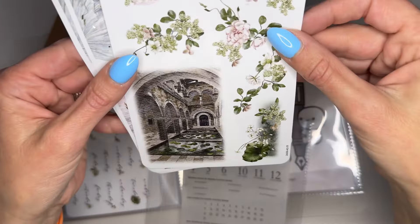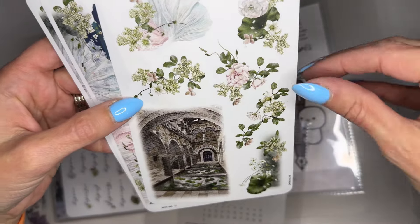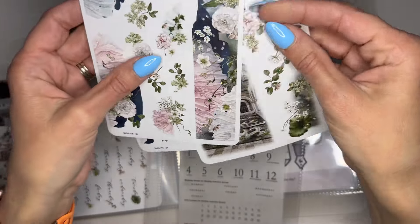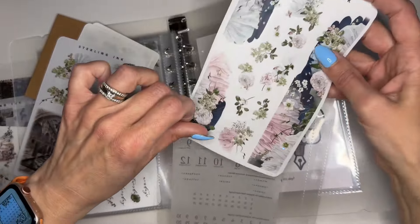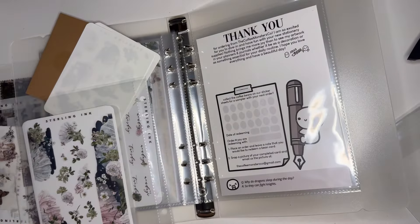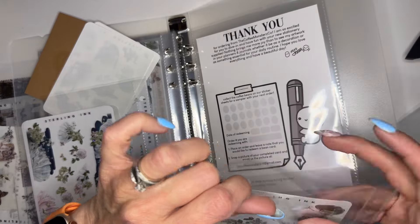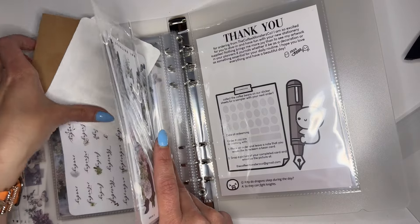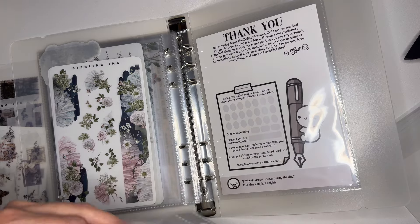Oh gosh, these are so beautiful — I love the greens with the whites and the pinks. These are beautiful! These two are the same so I'll pop them in the back. I put in an order with According to Ally — I'll link her information down below, I am an affiliate for her now and I have a discount code for you. I have an order coming, I think it might have just shipped, so stay tuned for that.